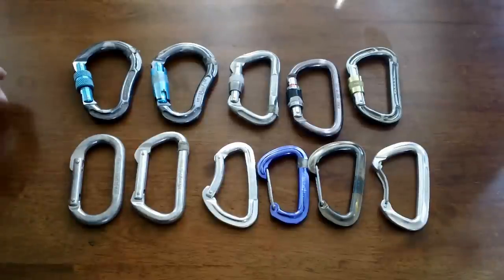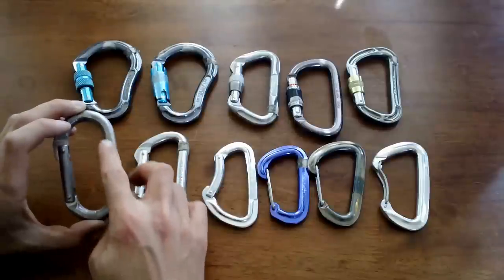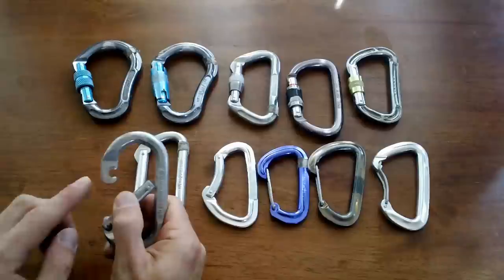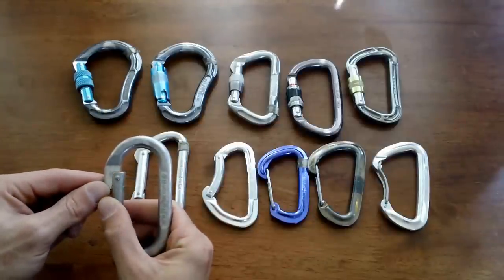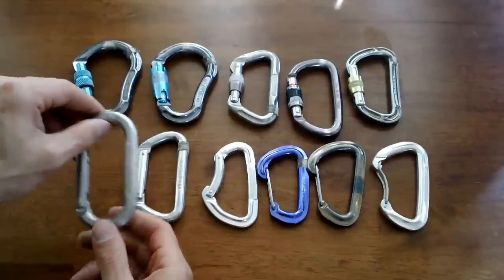Let's talk about the parts of a carabiner. You have the spine, which is the back side. You have the gate, which is the part that opens. And then you have the little tooth or key lock — the part that the gate actually closes onto, making a round connection there.